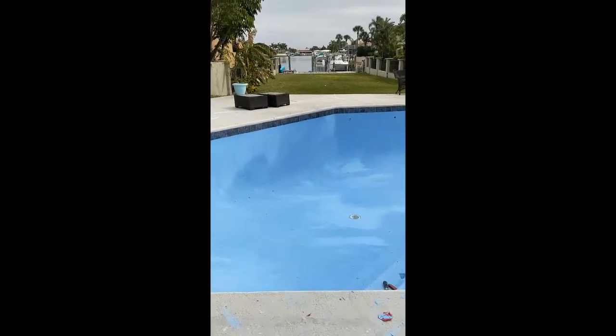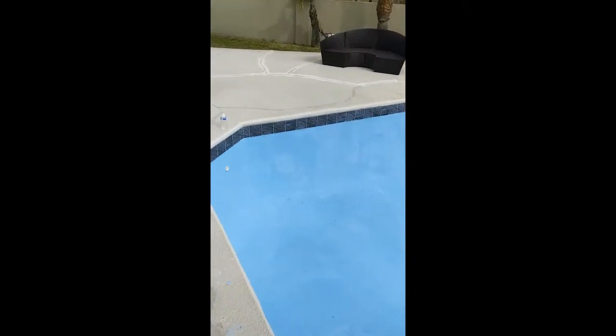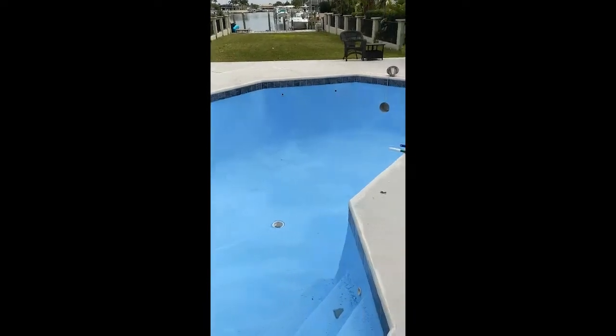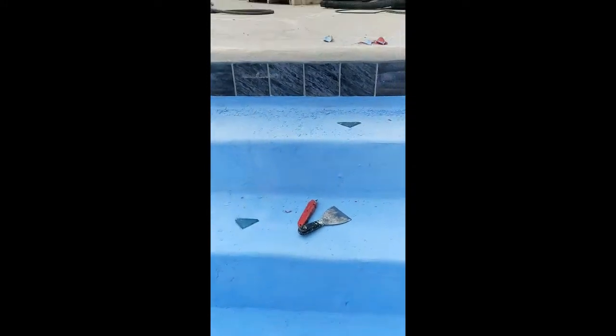We did the second coat of plaster yesterday and I'm removing the tape off the tile. If I didn't mention it already — you've got to get the red stucco tape, not the blue painter's tape. This red stucco tape comes off fantastic; it literally took me 20 minutes to pull all the tape off the whole pool. Now I just have the lane markers to dig out — you can see through to where they are and they pull right out, really easy.